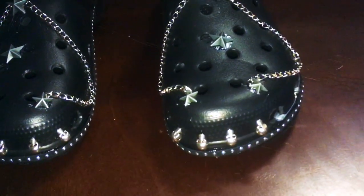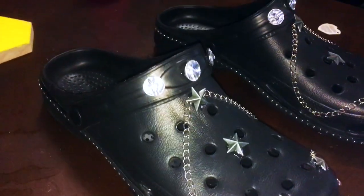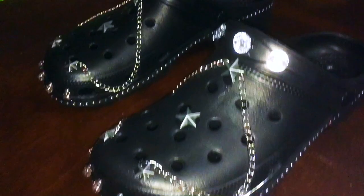Here's the finished product and to be honest, I'm really proud of them. I think Cody will love them and I kind of want to pan myself now because they're kind of really cute. Oh, I also put a star in the middle after I finished filming because I thought it needed it.